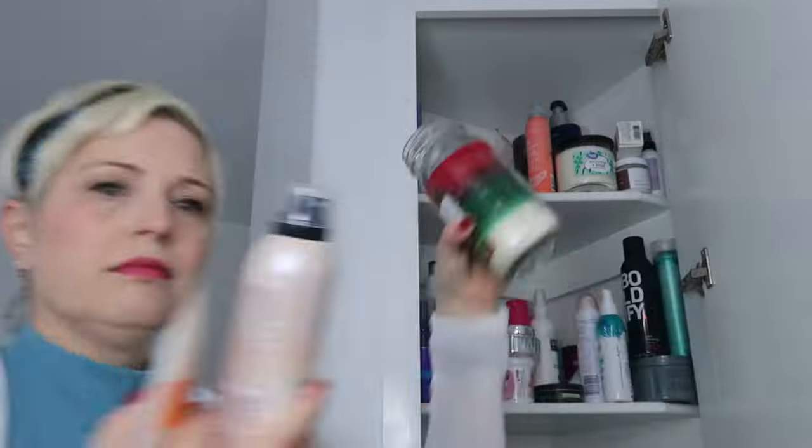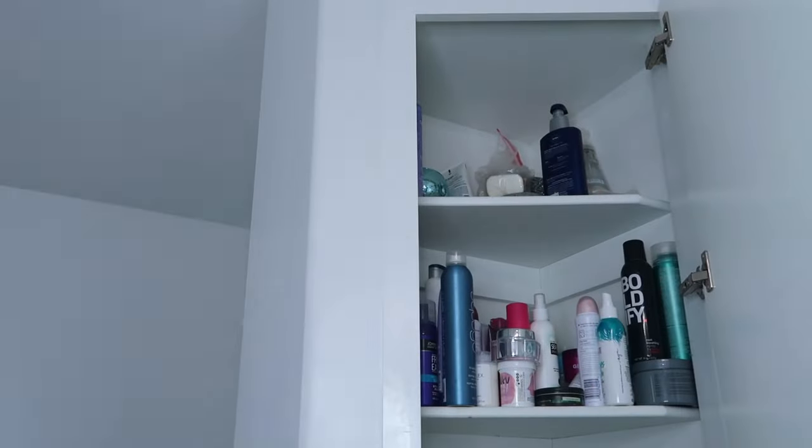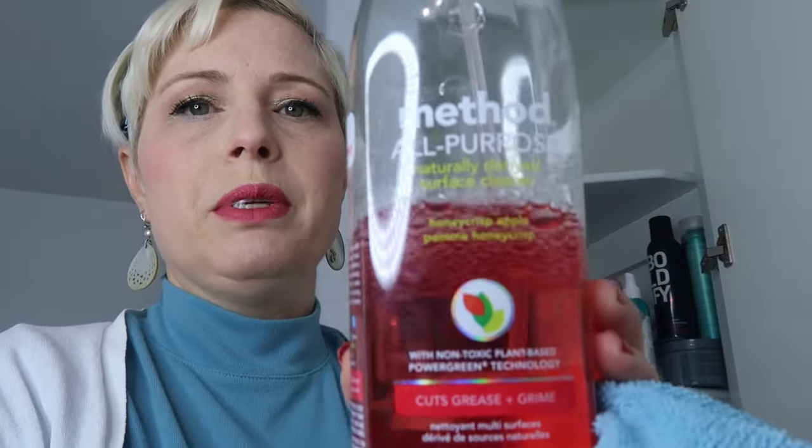I'm going to take everything off the top shelf and empty it out on the counter. Every time I clear out a shelf, I spray it down and clean it. I love cleaning with Method all-purpose cleaner and microfiber cloths — I keep about 30 of them and use them to clean everything. Method is available at Target in the US.